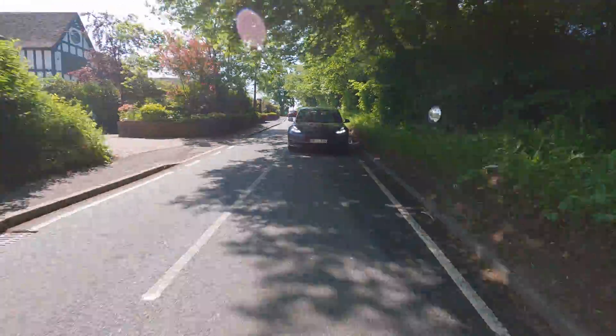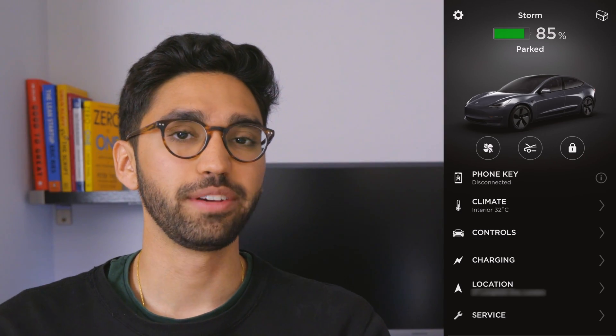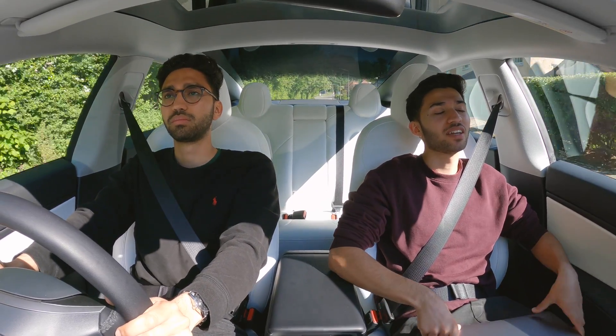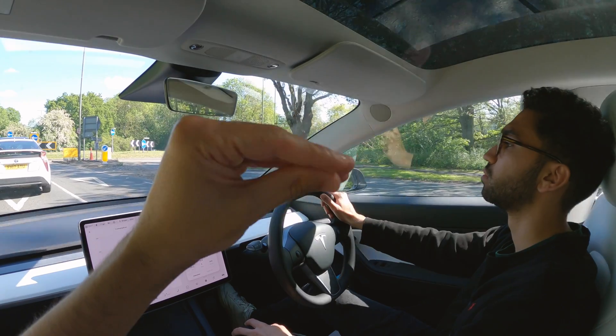We repeated the route four times — twice with the aero wheel covers on and twice with them off. 15 minutes before leaving on the first journey, we turned on the climate through the app to make sure the car was warmed up and that future examples weren't different from the first one. We'd even done some driving in the morning so it was already properly pre-conditioned. All four journeys were between 18 and 21 degrees Celsius, so a pretty consistent temperature range.